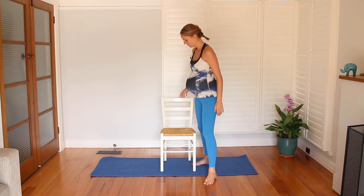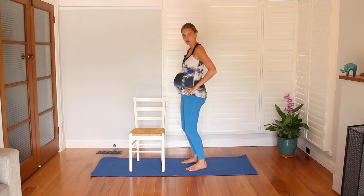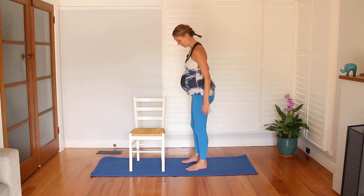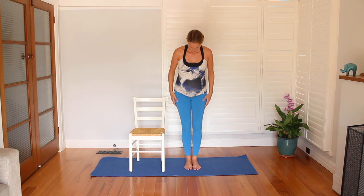Just getting a little bit of life down into the base of our body, and then come up to standing. You might like to have your chair nearby for support, but we still want to do this next part with a focus on the gluteal — the butt strength — because that's really going to support around the pelvis, especially as we get heavier and more weight drops down. The biggest muscle in the body, the gluteus maximus, really wants to be on board.